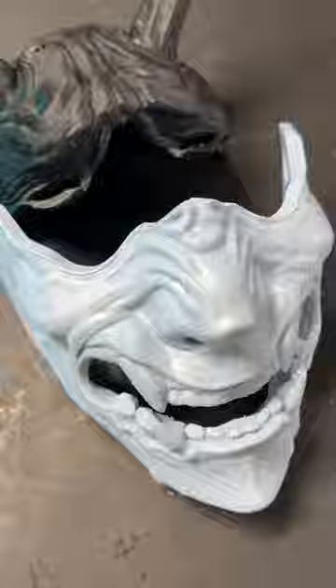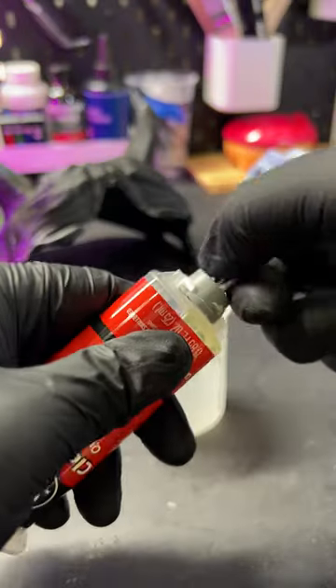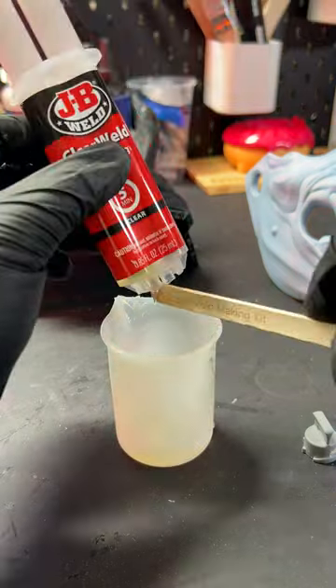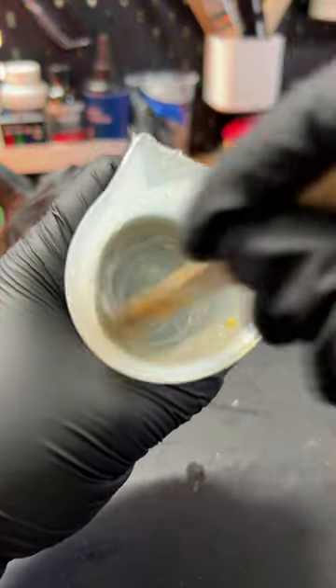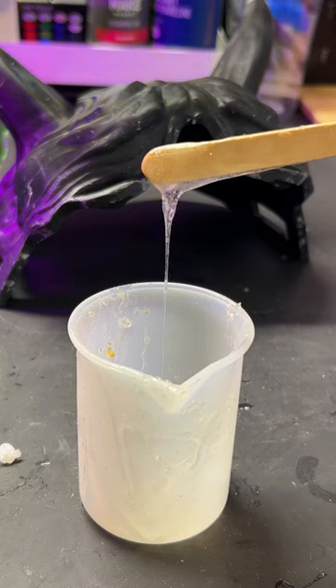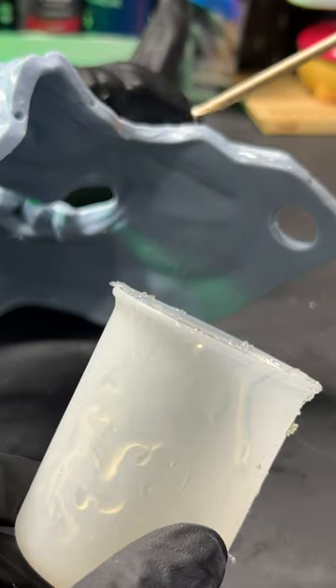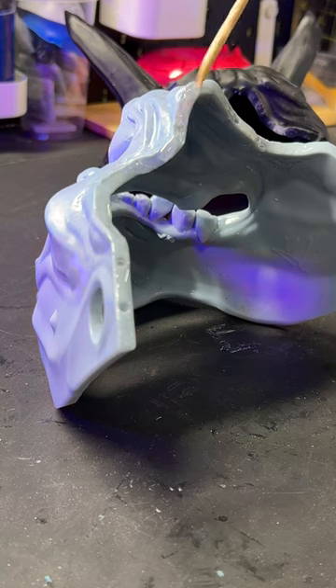JB Weld is a lifesaver. Cover your table in an oversized silicone mat. The epoxy comes in two parts — when these two syrups mix together, they will quickly bond and harden. This is a silicone mixing cup; nothing sticks in it. I let it sit for a minute, and when it starts to thicken, I'll apply it to the edge of the mask. You have about a good 5 minutes of working time with this.